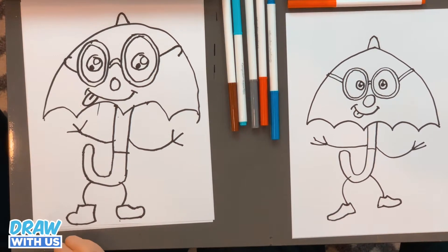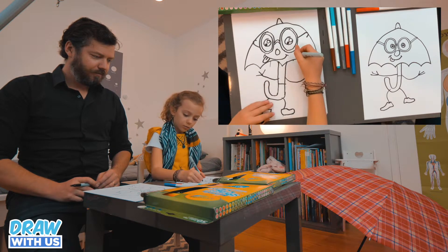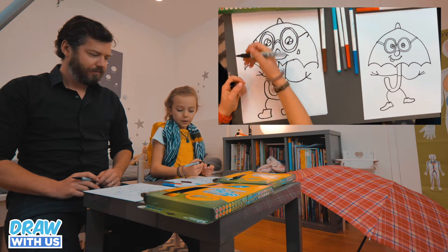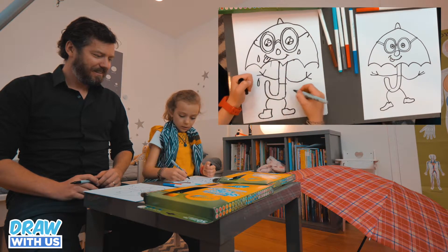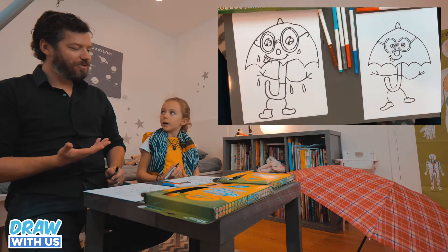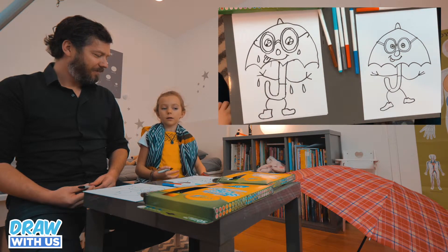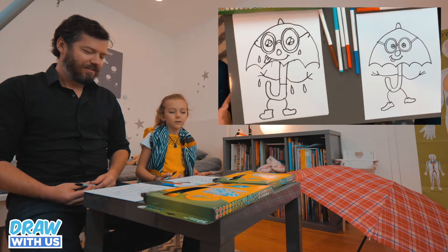So when we're gonna color it, we're gonna do rain. To show the difference, we're gonna do drops of water, but with the color blue we're gonna do just lines. And for him, we're gonna do tears — because it looks like he's crying, but actually the rain makes it look that way. Crying of joy, I would say.